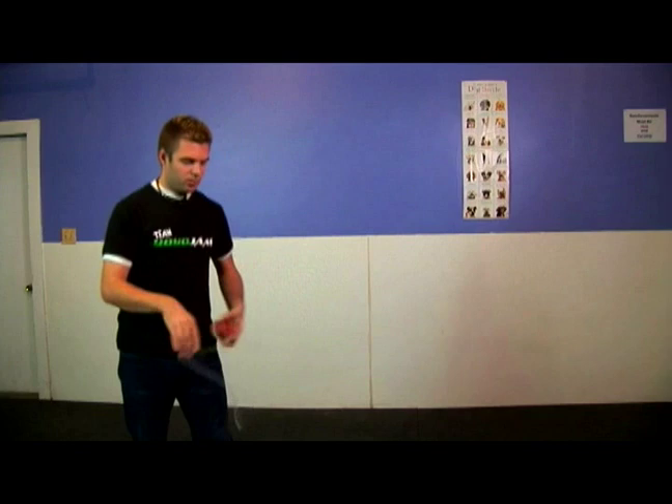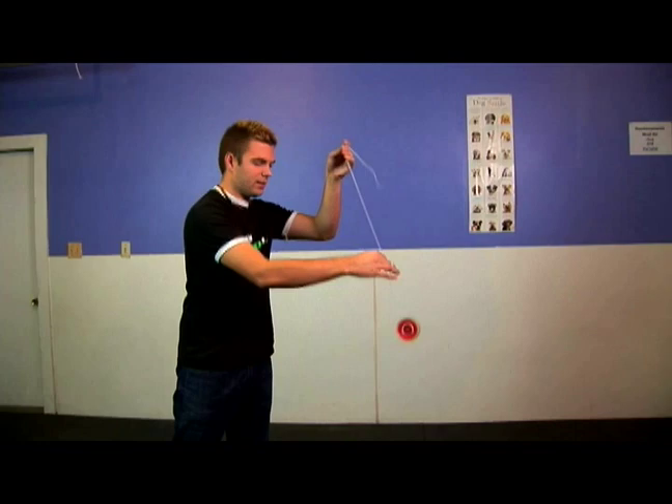So what you do — throw from a forward pass, just like this. You recall, then throw it back down into a brain twister mount, just like that.